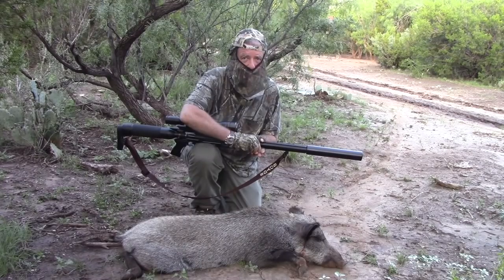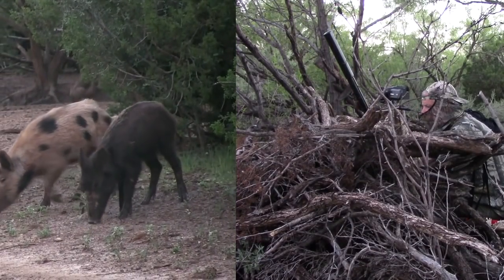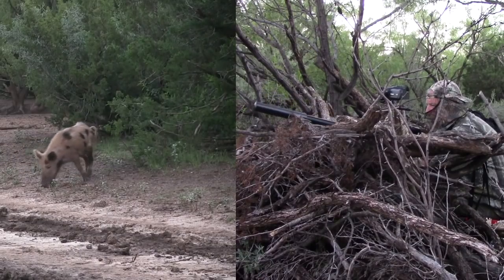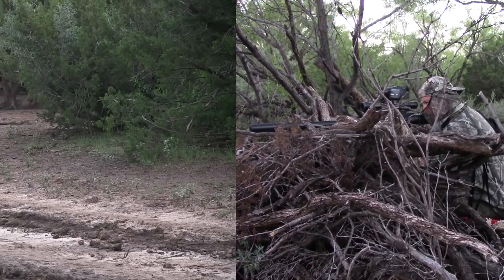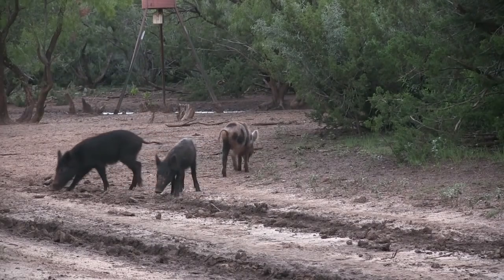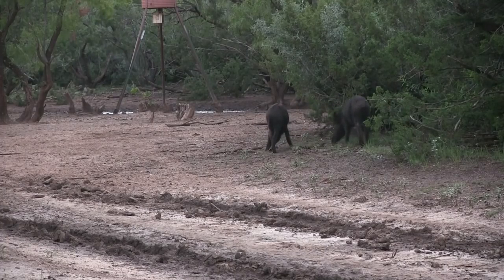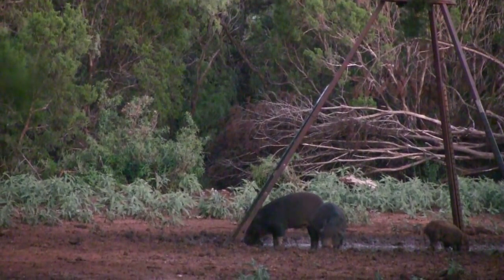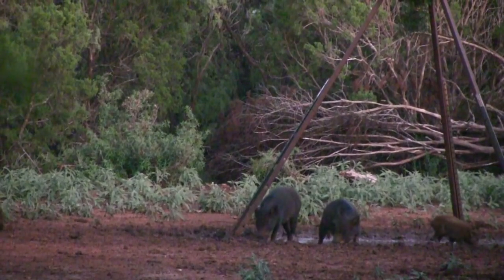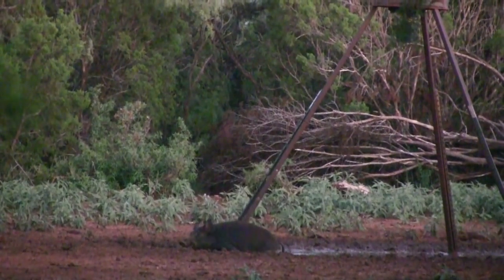It was about five and the feeder was set for six o'clock. It was close to sunset and a few small hogs came in. I reckoned this was my last chance, so I took the shot. Another headshot — my Texan .308 did the job again.